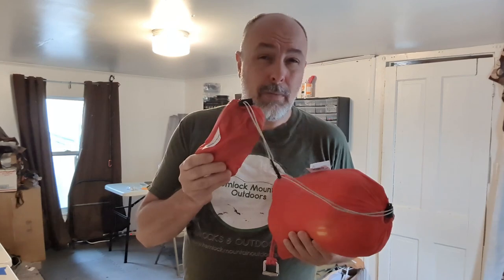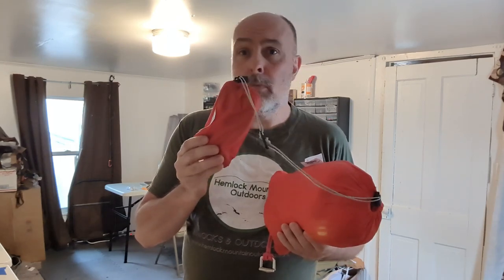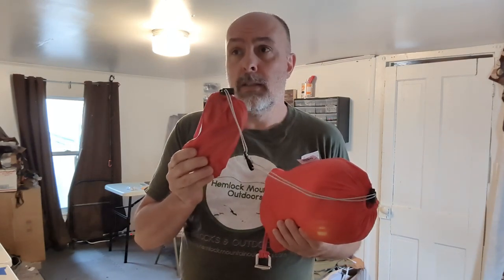Thanks for checking out Hammock Mountain Outdoors. I'm Kurt and in this video we're going to take a look at cinch buckle suspension safety. Cinch buckle suspensions are probably one of the most common, easiest, and least expensive ways to effectively hang your hammock. They are so commonplace though that I think it's easy to forget that there is a proper way of setting up your suspension, so we're going to talk about that in this video.